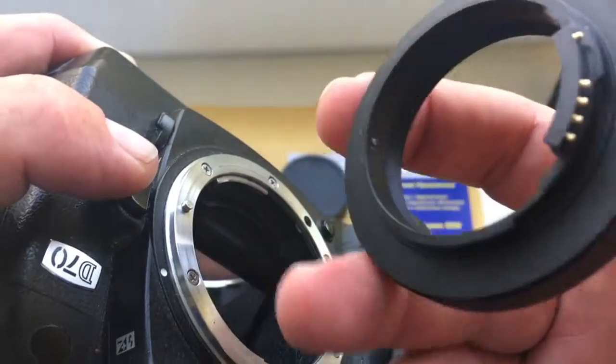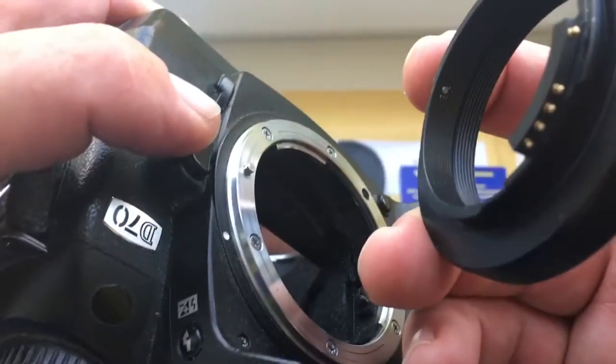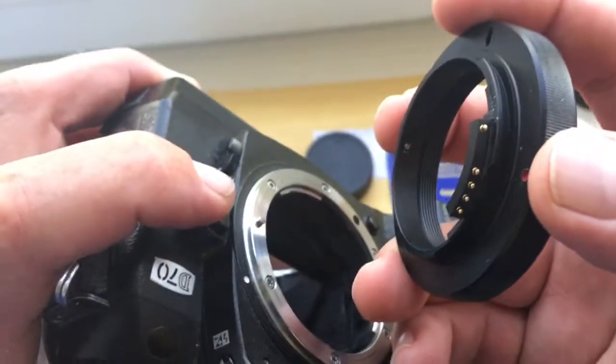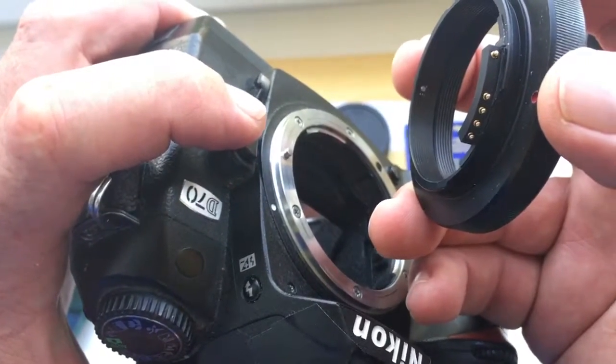As you can see, the chip on the adapter did not break. All operations need to be done very carefully. Careful handling of the chip is a pledge of its long and proper work.